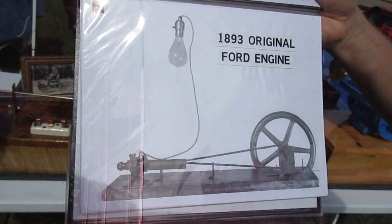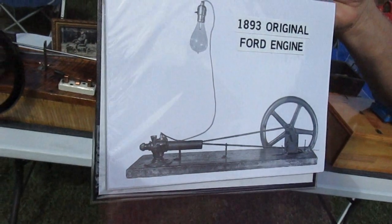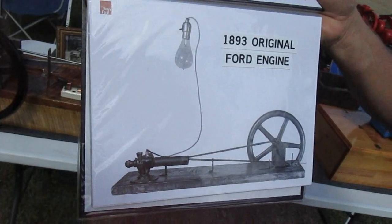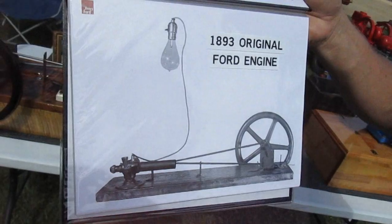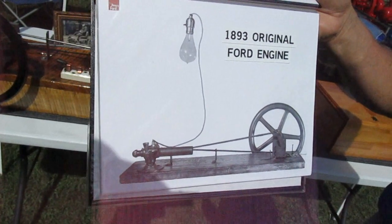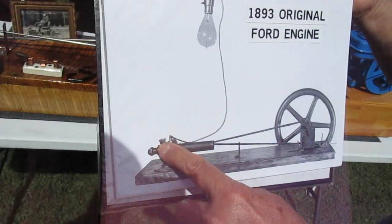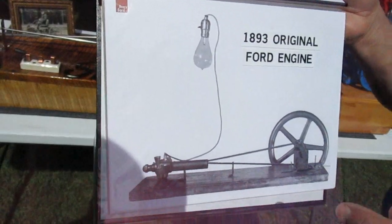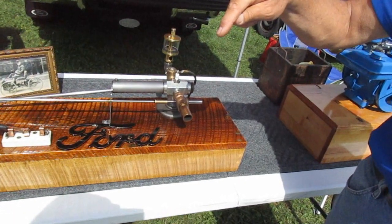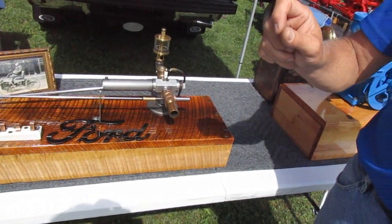Ford actually used 110 volt for the spark because in 1893 there were no spark plugs in this country — no engines, no cars, no nothing. Ford was trying to understand how an internal combustion engine ran. He worked for Edison at the Detroit Illuminating Company in 1893 and him and some coworkers put this together. He hooked it up to the electric light — just put a wire through the combustion chamber and welded a wire to the top of the piston. When the two made contact, 110 volts gave him his spark into the combustion chamber — a crude basic igniter.